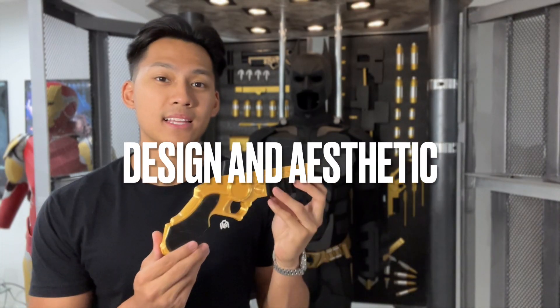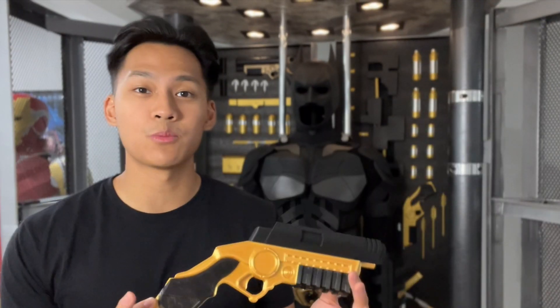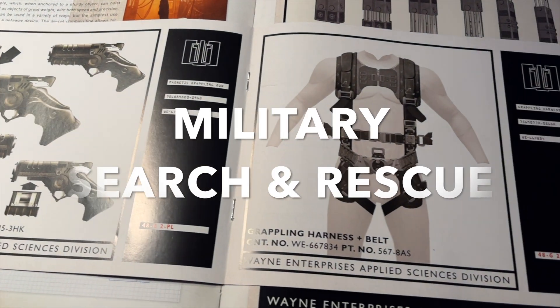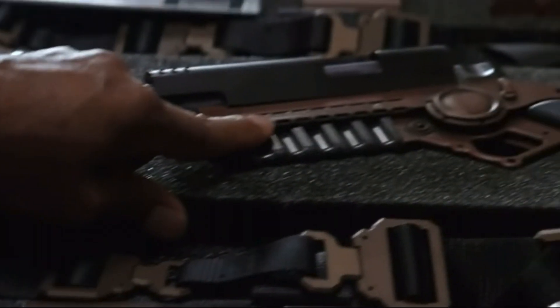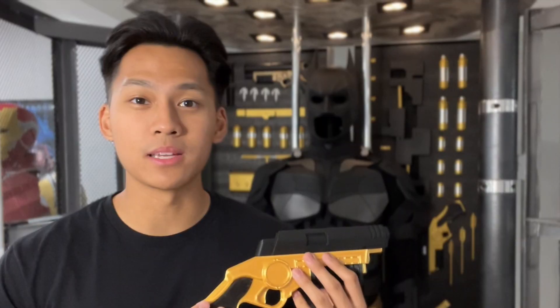So what makes this design and aesthetic so special? For me personally, the practicality and realistic nature of this grappling gun makes it so much more interesting. It was designed for military purposes and for search and rescue situations, hence the durable look and more neutral colors. I highly doubt something like the grappling guns from the earlier Batman films would be used in a search and rescue. But all of these grappling guns have their own place in each universe — I just like this one the best.